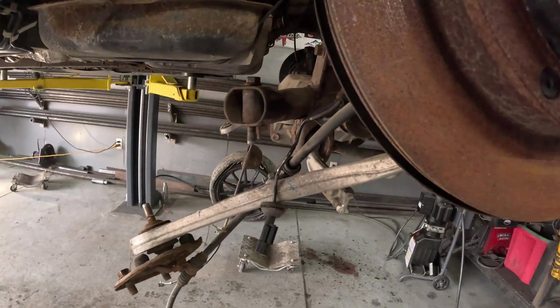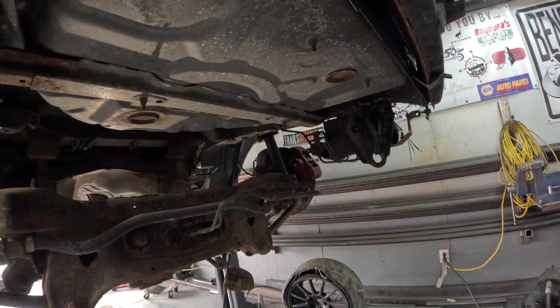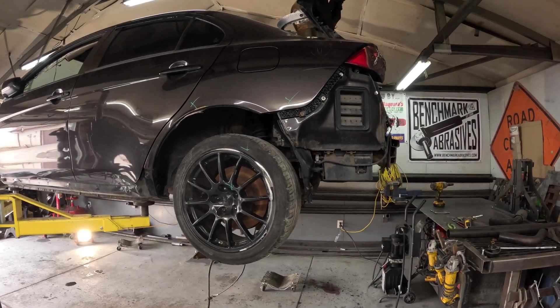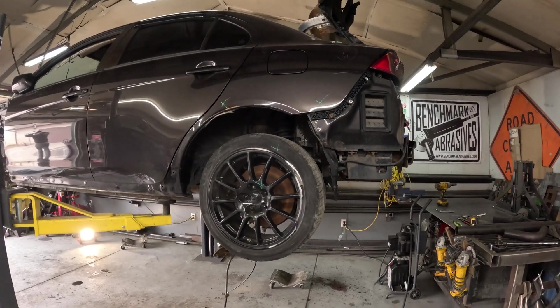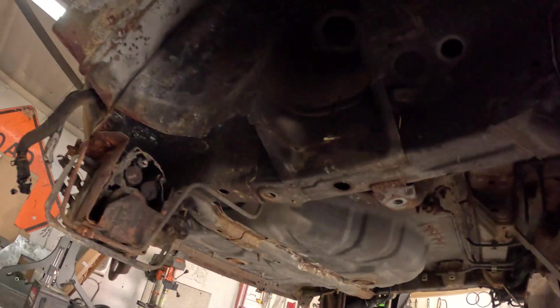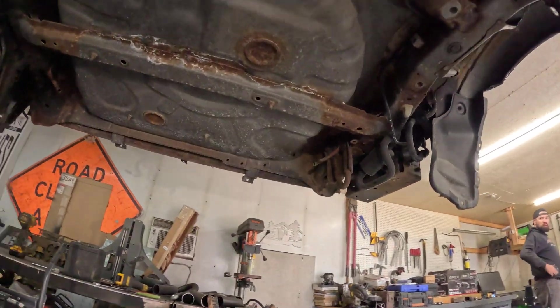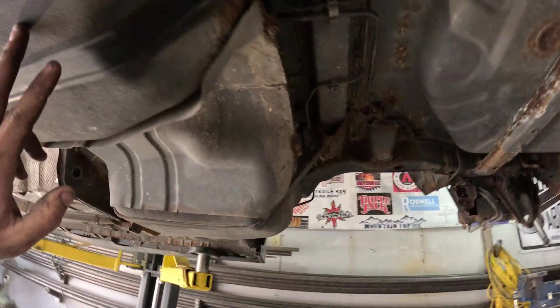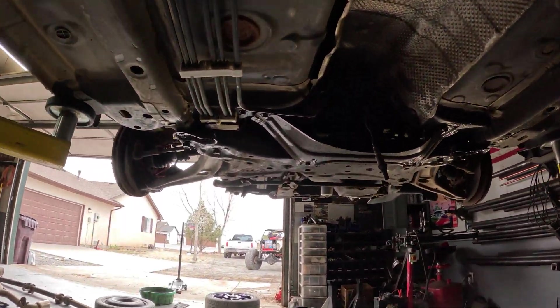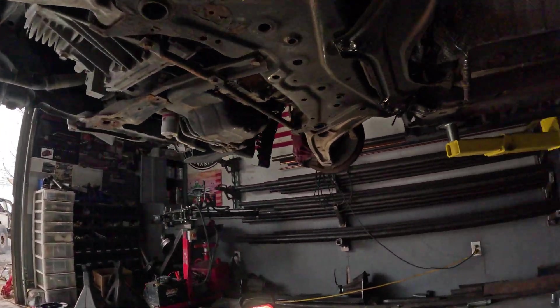The rear subframe is all dropped out. We pulled the ABS sensor and e-brake, got it all unbolted — it's just hanging from the coilover so we can drop it. Rear suspension is ready to drop out. We're going to put it down, pull the coilover bolts, and then lift the car off of it. Rear suspension is out. It's a little rusty — this is a Michigan car — but it's actually not that bad. We still have to pull the fuel tank, but we're going to pull the front suspension next since it's the bigger component with a lot of weight up front.